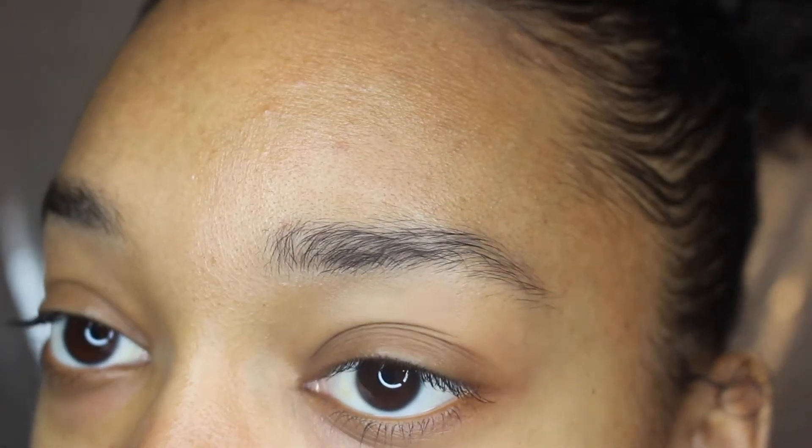Hey guys, welcome back to my channel, it's Mercedes again. I'm hitting you guys with this eyebrow tutorial. A lot of people have asked me how I do my eyebrows, so I decided to make this video for you guys. As you can see, my eyebrows are really just messed up and I need to fix them.